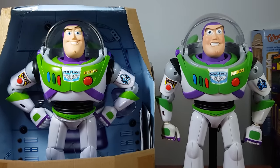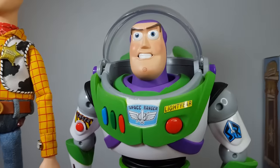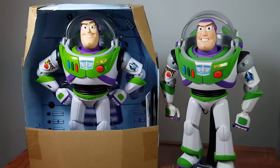The new head looks great, and you will not believe how long the glow can last. Look at that, oh my god. Here's a comparison with the original Buzz, and a side-by-side with my Woody. Consider supporting the channel with Ko-fi, check out my other videos, and I will see you next time.